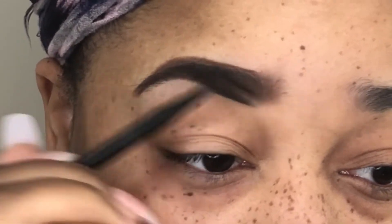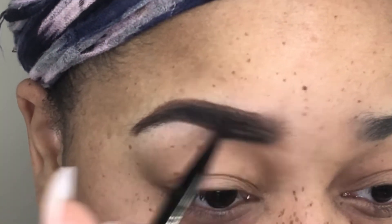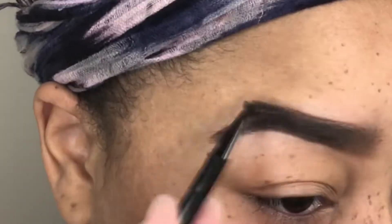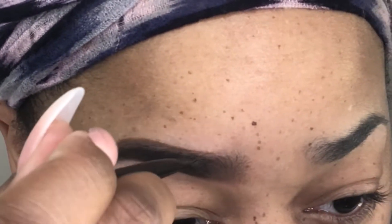With the spoolie I'm going in and blending out any harsh lines that are in the front of the brow, and just taking some of the product to fill out the beginning of my brow. I like that to be a soft blended area, so I don't like to put too much product there. I'm just blending it out and brushing through the product that may be a little bit harsh in some areas, and then filling in areas that need to be fixed.